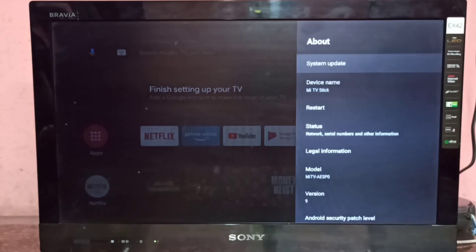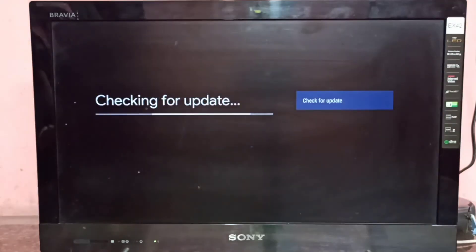So this way we can do a software update.